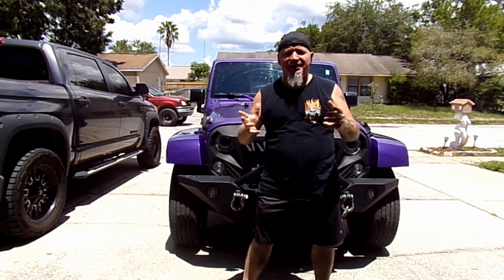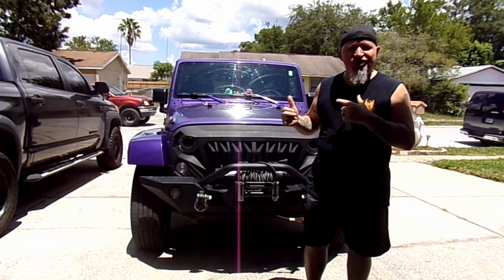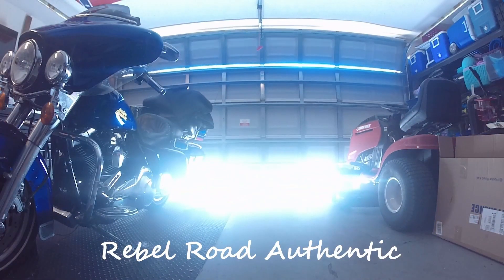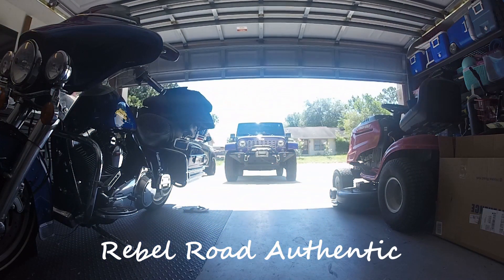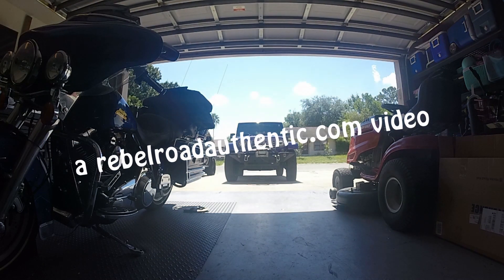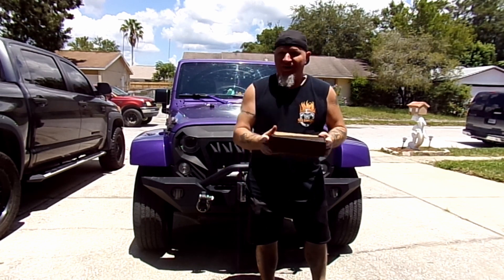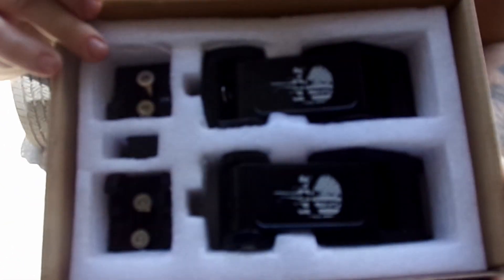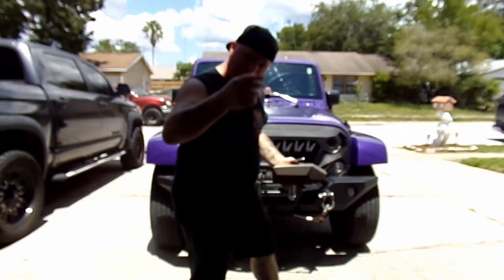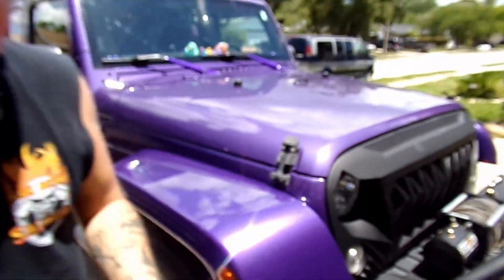Hey guys, it's another sunny and beautiful day here in Florida. What we're gonna be doing today is installing our new hood latch catch kit on our 2017 Jeep Wrangler JK Sahara. These new latch kits are incredible — they're Punisher skulls, how about that! We're gonna be replacing these bad boys. It's a real simple process, really. You only need a couple of tools.